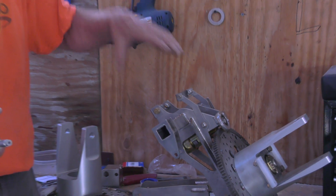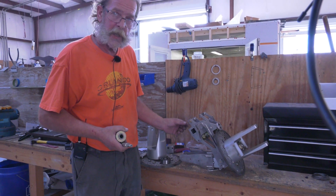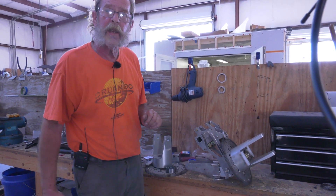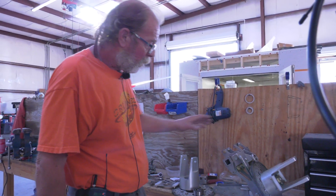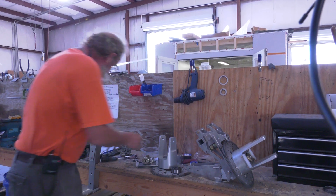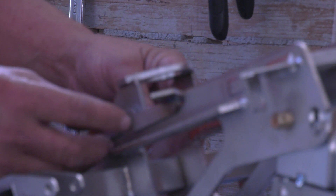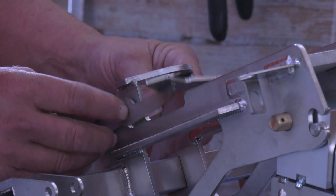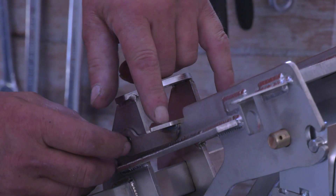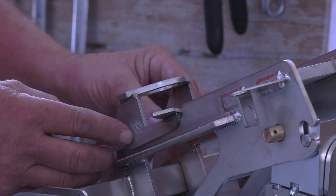As the brake pad wears in, there will be a little bit more play. If the play is getting too much, there's an adjustment here — it gets adjusted. The brake with a little bit more play would move up and down like this. Now we don't have a brake pad handy — it would sit here, so this goes on first.